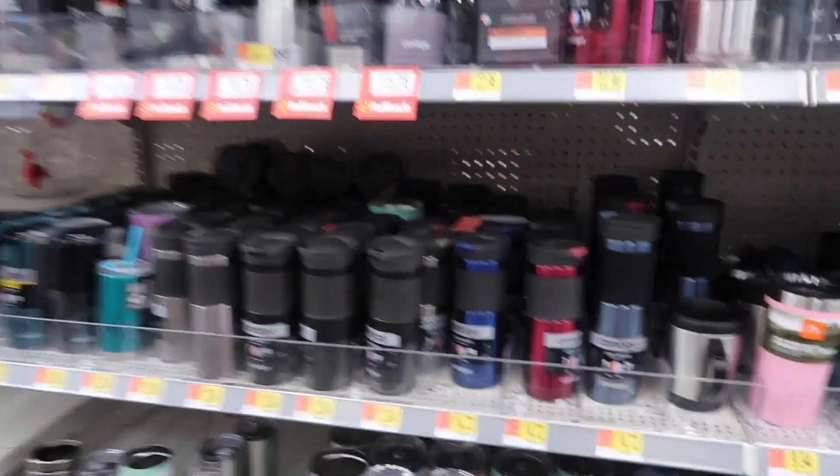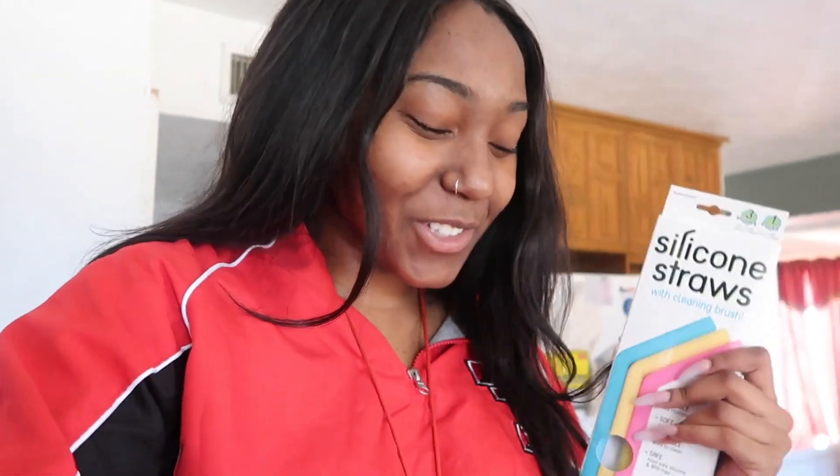Okay, so the Walmart near me is ghetto — they don't have metal straws, they have silicone straws. Silicone straws are for babies, but it's fine, we make it work. On this channel we don't give up, we make things work. I decided against getting a mason jar and now I want a cup, so I think we're gonna go with this one. I'm going to go ahead and make my coffee — I'm so excited!